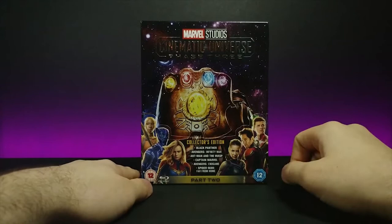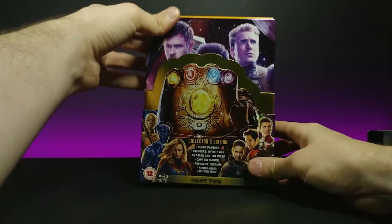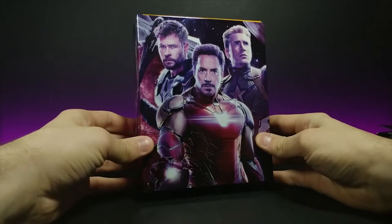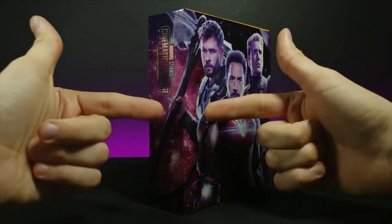As with all of the other ones, we're just going to grab from the top and slide up. That is very satisfying. And this time we are greeted with Thor, Iron Man, and Captain America. Look how shiny it is — it's almost like a holographic Pokémon card. It looks really nice. And then on the side you can kind of see Thor's axe coming through, connecting it into one single picture, which is nice.